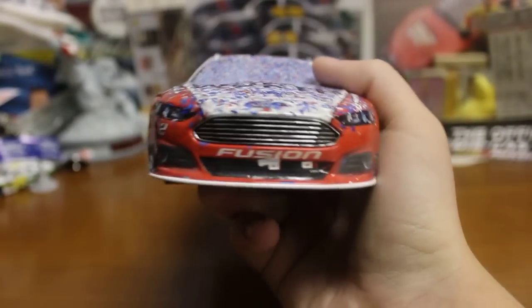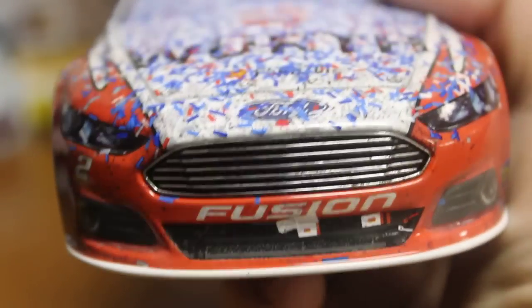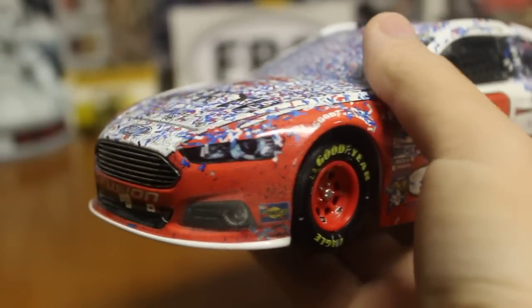On to the die cast. This is a lot like the Talladega win for 2014, mainly with the confetti — the card is covered with confetti. We'll start from the front. We've got Fusion, got some tape there on the front grill, got number two, got Worth, just covered in confetti. Get the nose there.